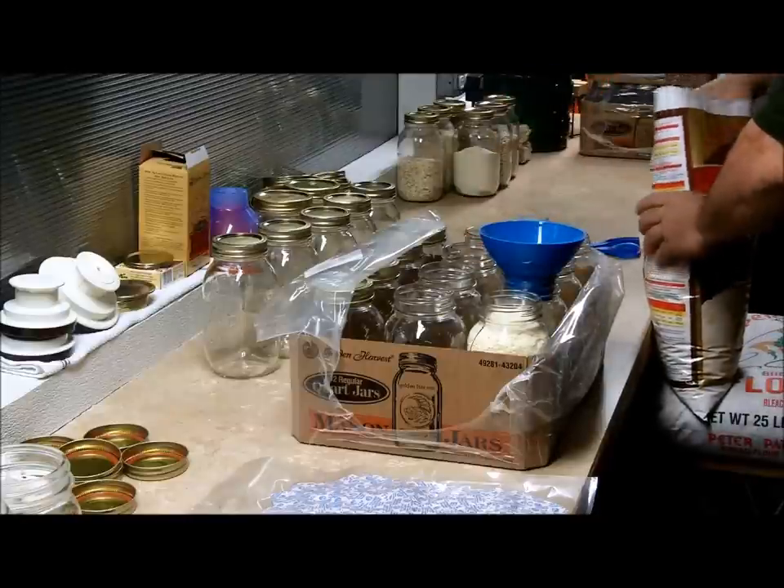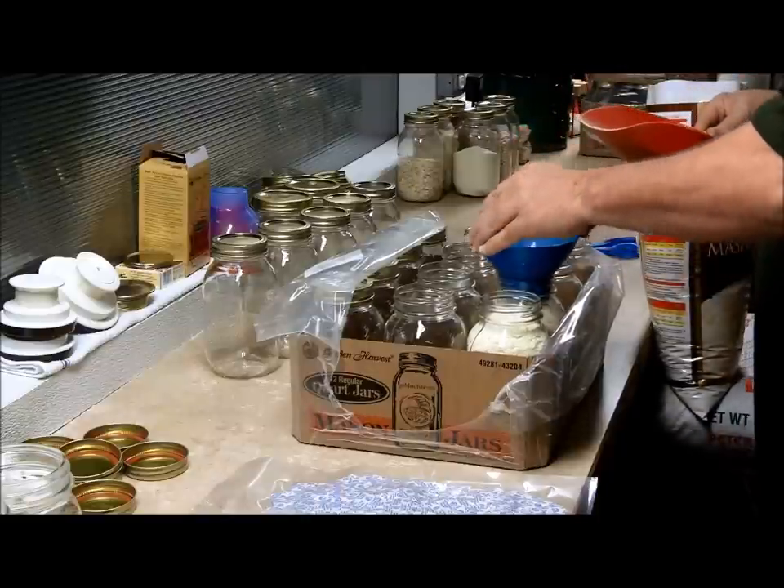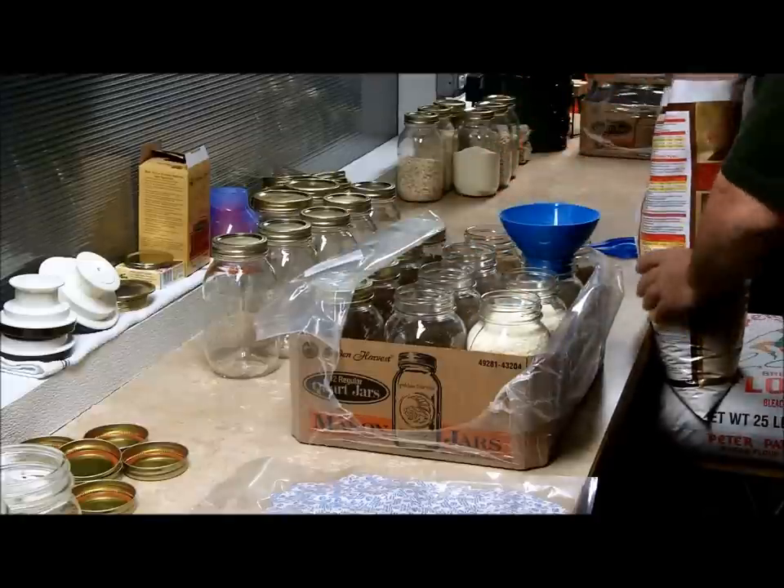I didn't even take the mason jars out of the box. I just cut the top off and we'll reuse the plastic right here.